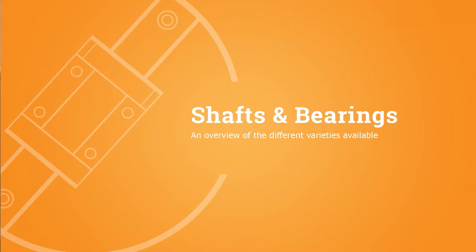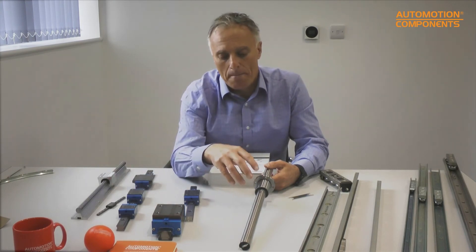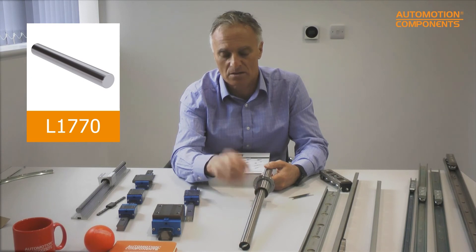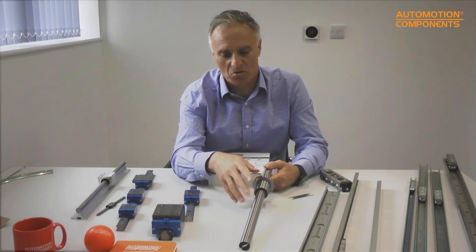Another option is to move something on a shaft with a bearing — this gives a very low coefficient of friction and is much easier to move than a linear guideway. The bearings come in lots of different varieties so you can adapt quickly to your application. The shafts are available in steel, case-hardened to about 60 Rockwell, or in corrosion-resistant hardened steel for applications that might get wet. The bearings can also be provided in stainless steel.